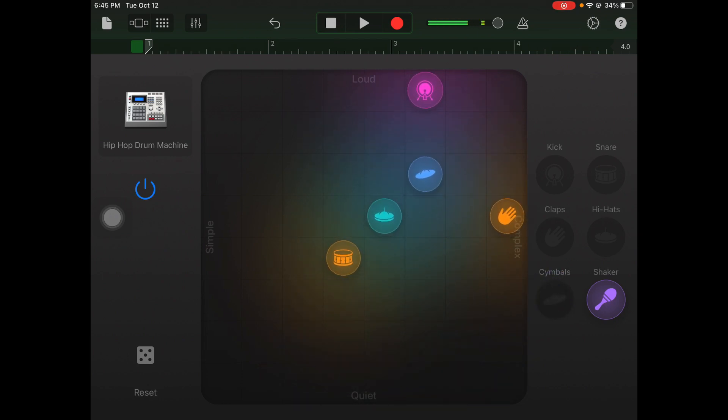Now I can bring my cymbals in — those are the crash sounds you hear. I have it a little louder than the other hi-hats, so I'm bringing it a little bit softer because I don't want it to be as loud. I want a simpler sound from it.